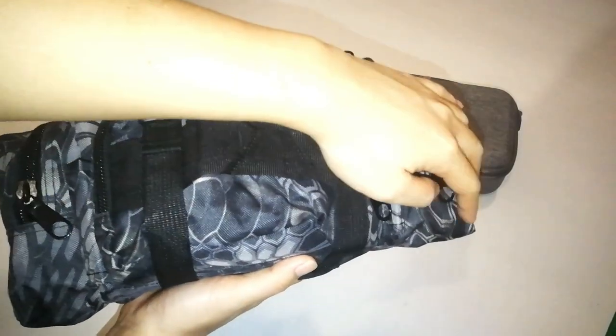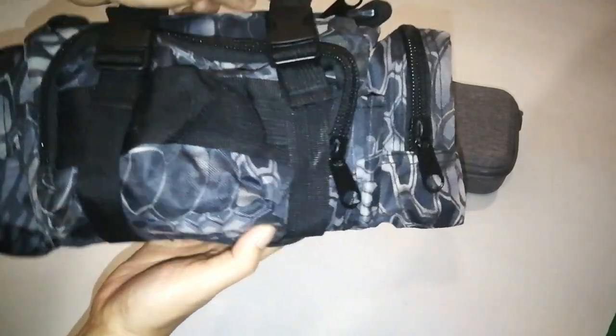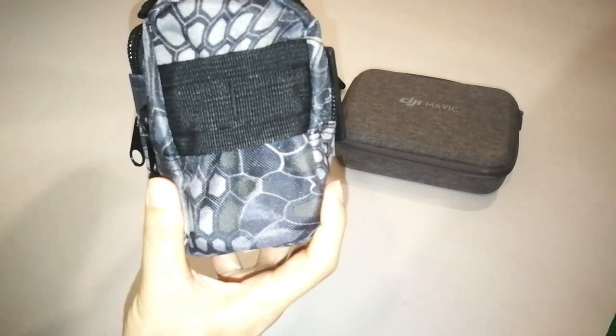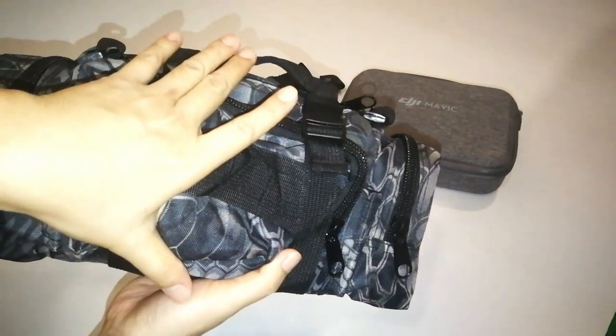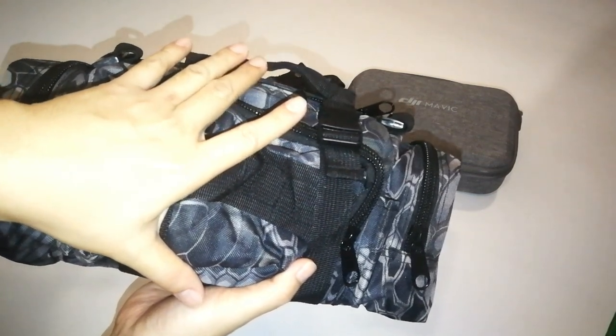The length from here to here is about 34cm. The thickness is about 9cm, and the height is about 14cm.